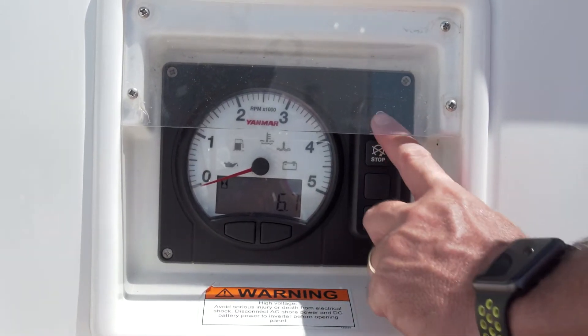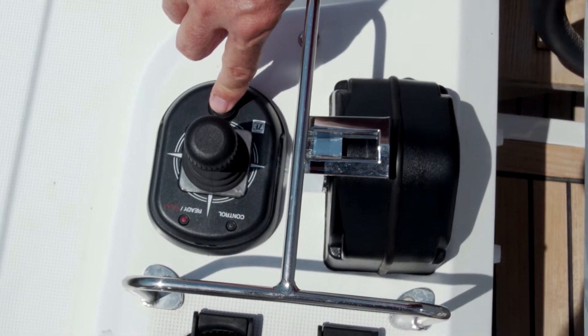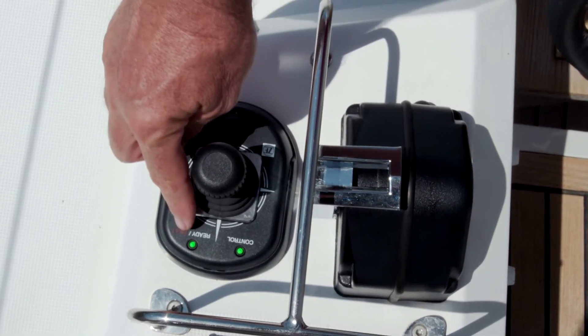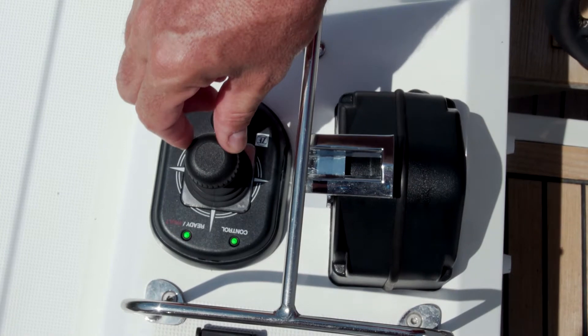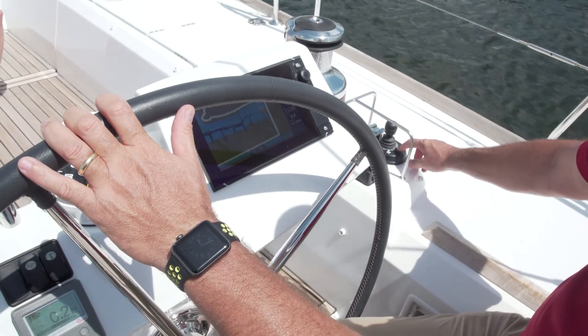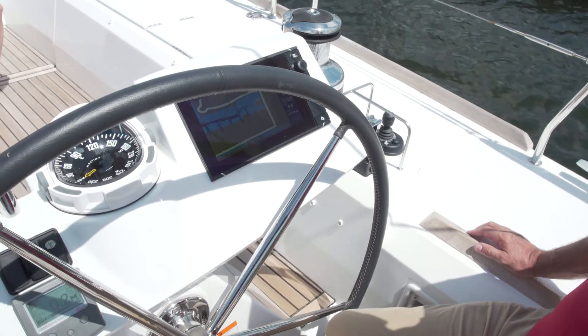Start the engine by pushing the ignition start switch, then you're ready to turn the joystick on. Push the button on the joystick for about one second. The two LED lights will become green and you're now in control of the joystick. Note that when you engage the joystick, the steering wheel will automatically go to a central position in order to center the rudder.